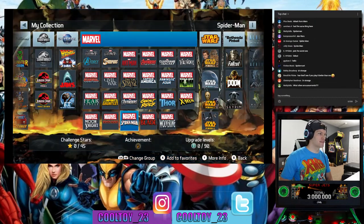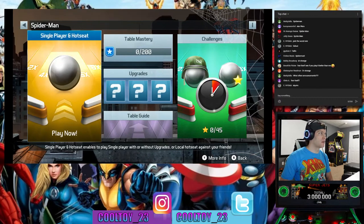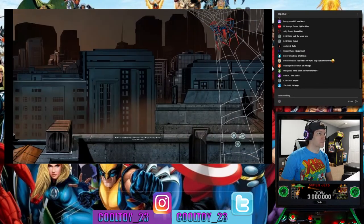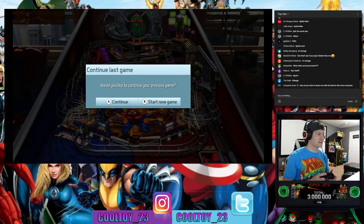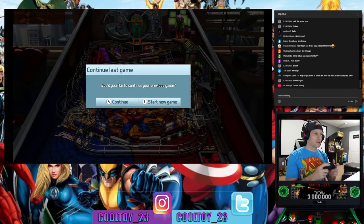Spider-Man is honestly my favorite table out of these. I'm just playing with an Xbox One controller for convenience, using the triggers as the flippers.